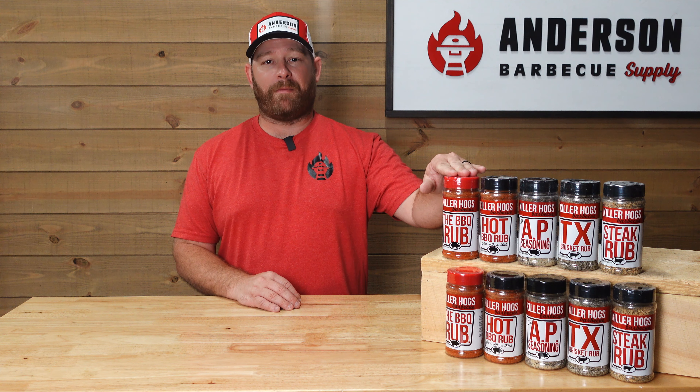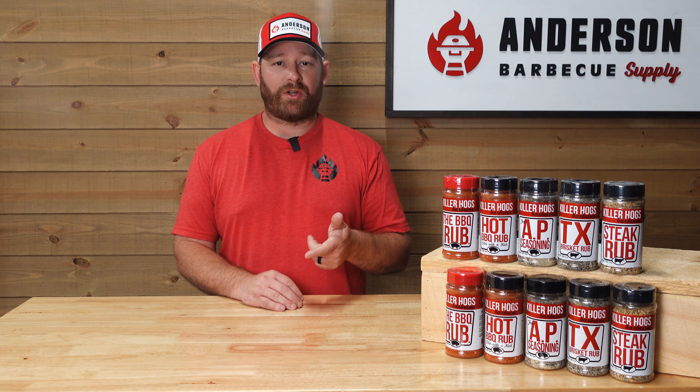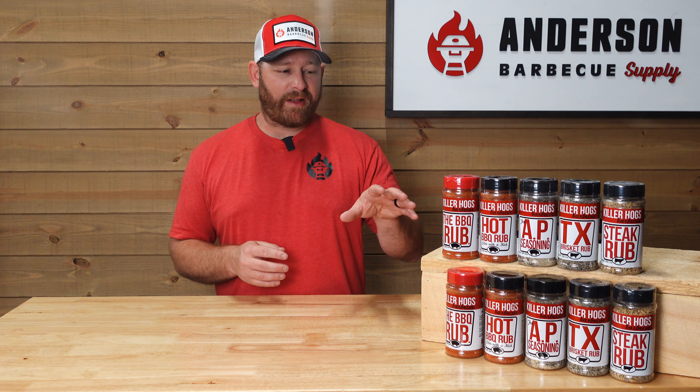First up is the barbecue rub, as Malcolm Reed calls it. This rub has some brown sugar, salt, and other spices — it has some dehydrated garlic and dehydrated orange peel — and provides a great color. The reason he named this the barbecue rub is, I believe, it was his first one and it's very versatile.